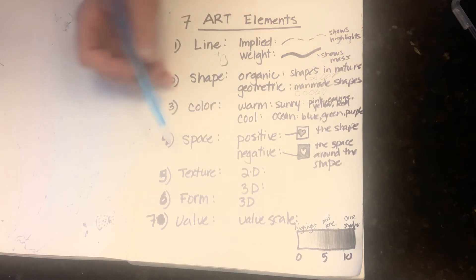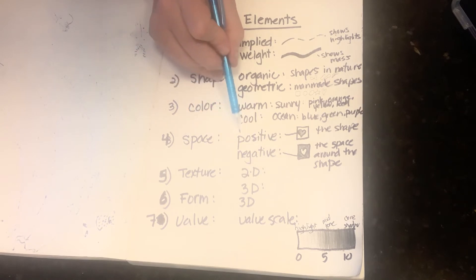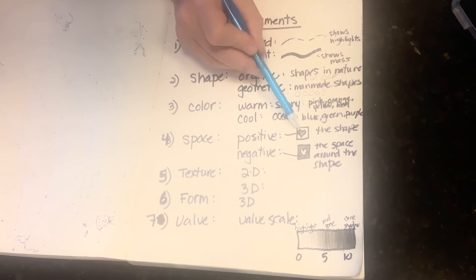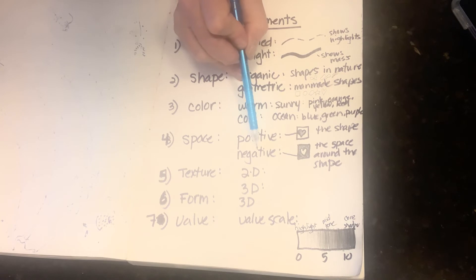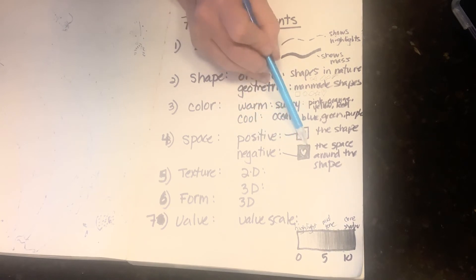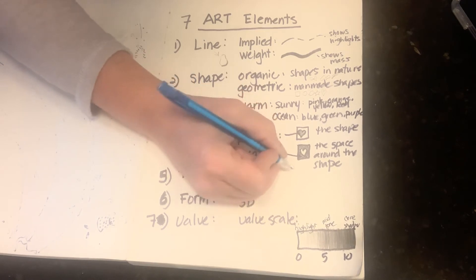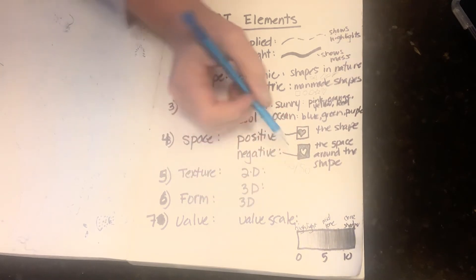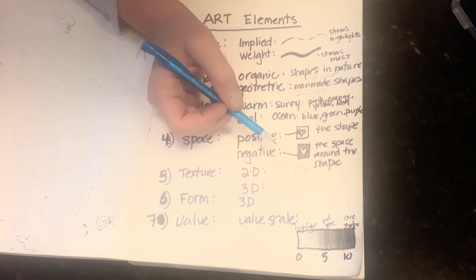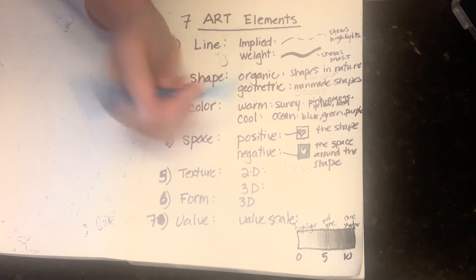Today we're talking about space. My friend Edgar Degas taught me so much about space. Positive space is always the shape itself — here's a little heart, so the positive space is the heart. Negative space is the space around the shape. Like I said, if you can make it 50/50, your drawing will be more interesting. Don't forget to break your borders with your positive and negative shapes.